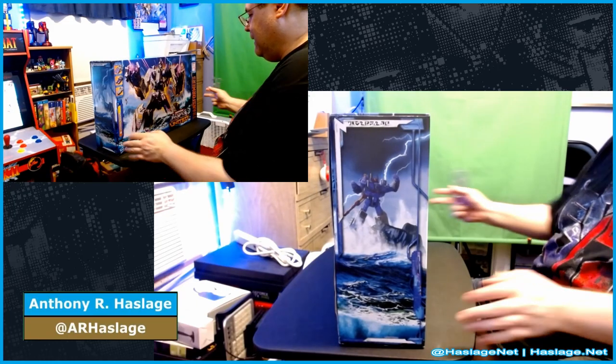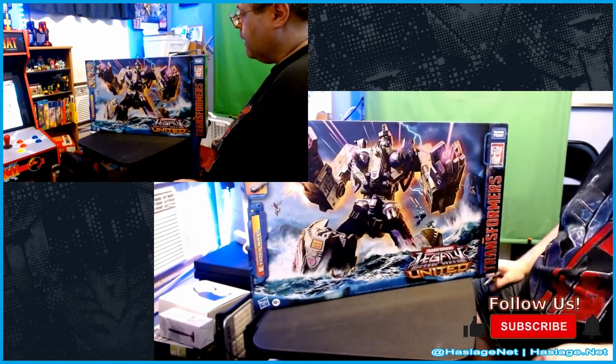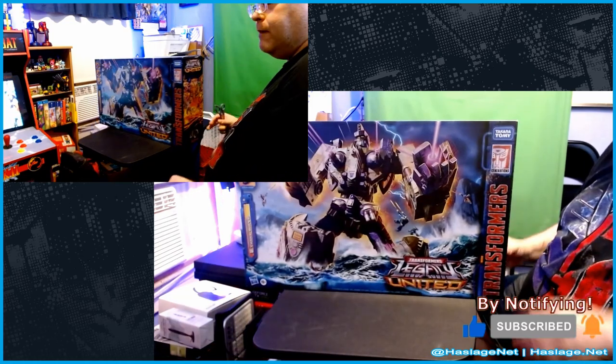Hey collectors, Andy from Hatcheside here and today we are going to unbox Transformers Legacy United, Armada Universe Tidal Wave. He's a big boy.